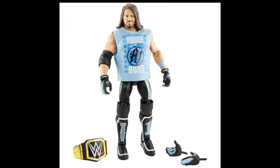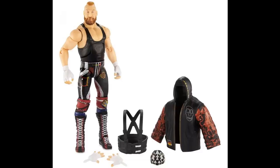The last figure in the set is Elite 66 Alexander Wolf, which will be a Target exclusive — just like Pete Dunne from Elite 64. Alexander Wolf comes with a slew of accessories: his suspender pieces, his mask, his hoodie, and interchangeable hands. The figure is highly detailed and I love his wacky Sanity-style attire. Next to Nikki Cross, Eric Young, and Killian Dane, I cannot wait to see what the full Sanity group looks like together.